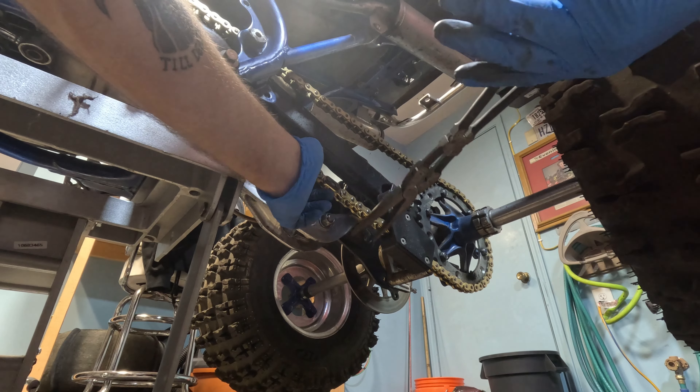Now that you have your spark plugs properly gapped and you are ready for the races, the next step is going to be making sure you can stop at the end of the drag strip. Let's take a look at these. Brake pads are actually looking pretty good, releasing properly. Brake pads on the side are looking good also. Rotor is looking decent — it's not all grooved, it's nice and tight.